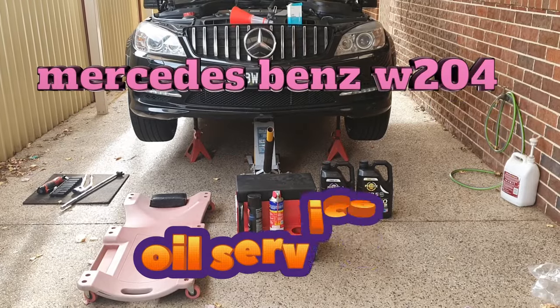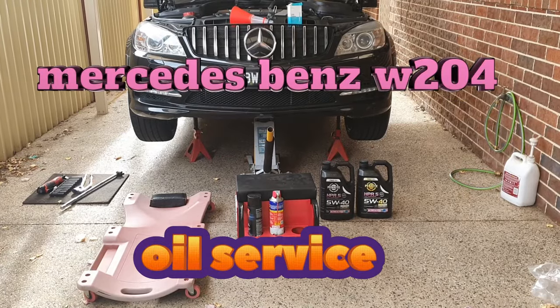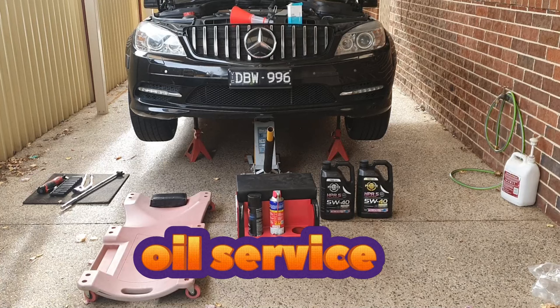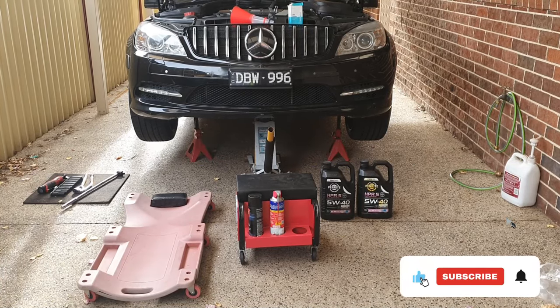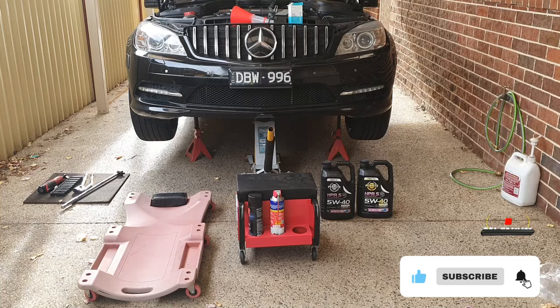Welcome back to the channel. In this W204 video we are going to be bringing it back to basics — today we are changing out the oil filter and replenishing the oil for the W204. I have all the parts in front of me right now, so let's get straight into this.